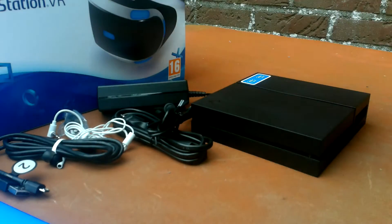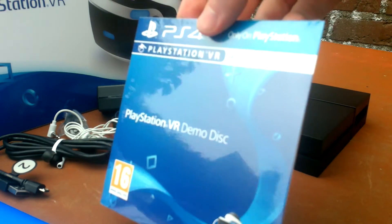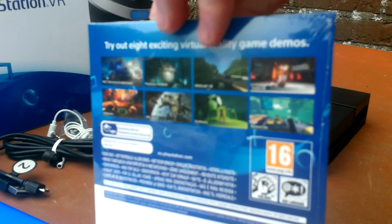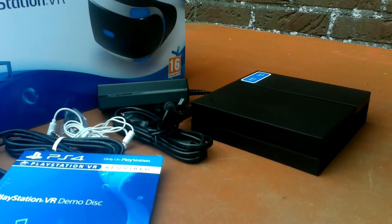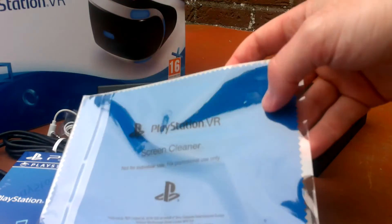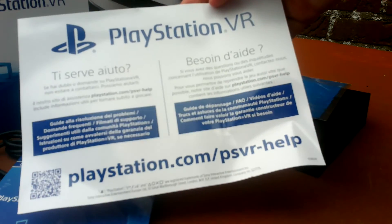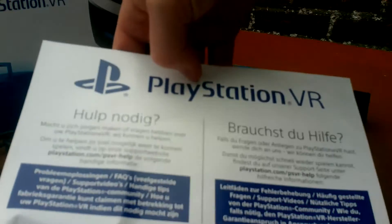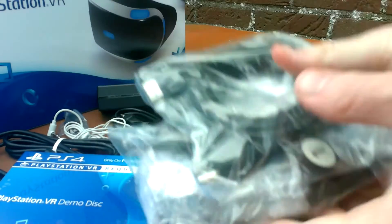Here's some basic information and probably warnings. This is new - the PlayStation VR demo disc. You can see the demos that you can play, which is actually useful, but I already paid for three games so that's enough. PlayStation.com for more help.